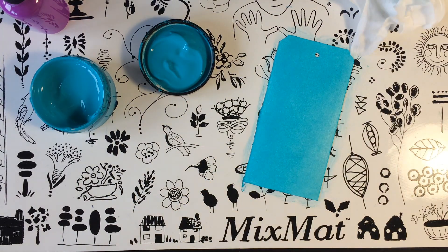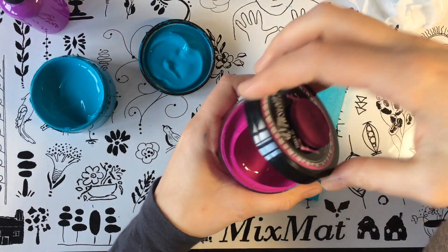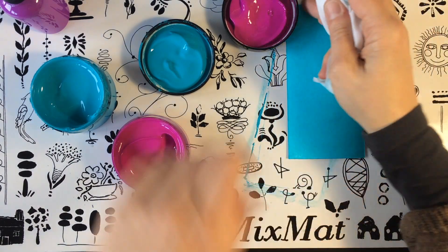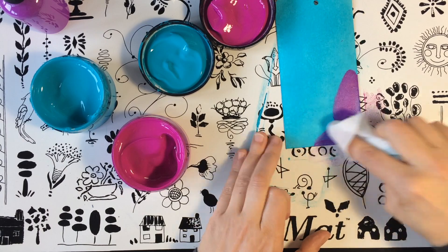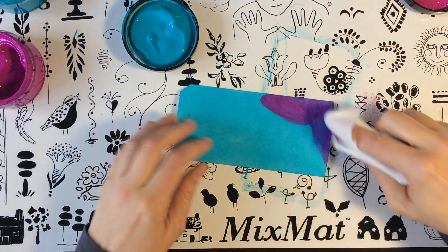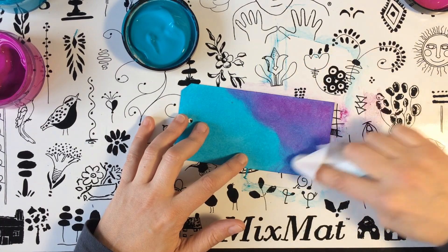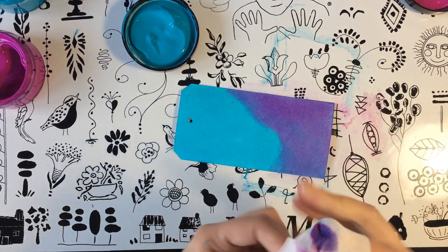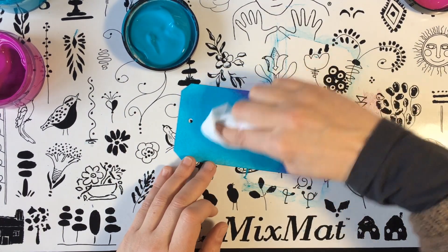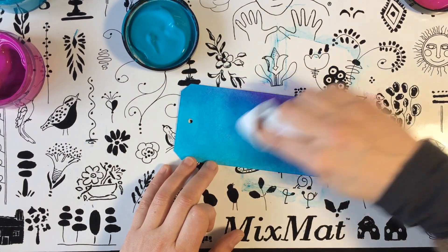Incluso ahora podríamos coger otro color. Yo voy a coger el Funky Fucsia, lo mismo, agitamos. Y damos por algunas zonas. Vamos aplicando y difuminando, según nos guste más o menos, y conseguimos una especie de degradado. Como veis, los colores se mezclan.